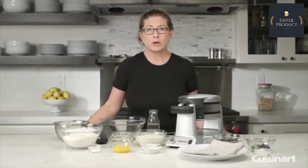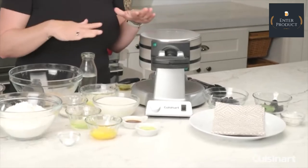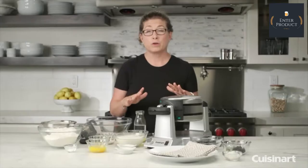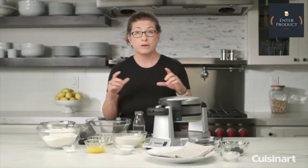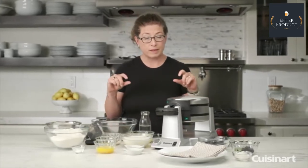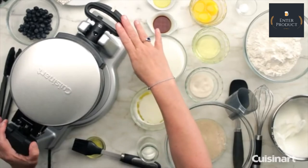Hi, I'm Mary Rogers and this is the Cuisinart Double Belgian Waffle Maker. It's a lot of fun to use. The great thing about it is it cooks two large Belgian waffles at the same time — two very deep pocketed waffles, about one inch deep. The unit has 1400 watts of power, so it's very powerful.